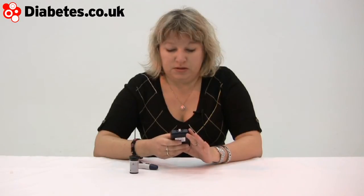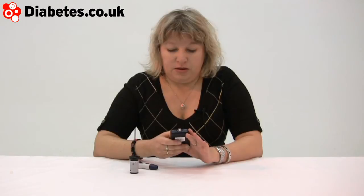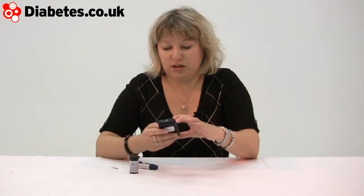I'm going to scroll down and say no — as it happens, it's mid-morning and it's not after a meal. Then you can display the results: either just the last result, all results, or averages. You can also go in and adjust the settings. Given time, once you've built up enough results, you can start to see patterns, and that can be extremely helpful when you're controlling your diabetes.